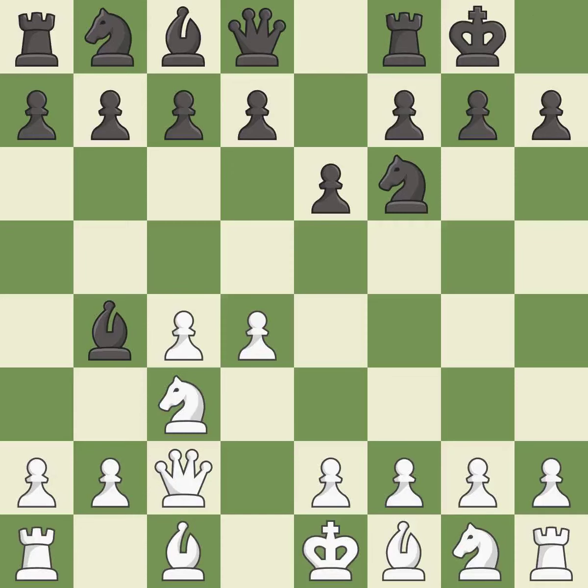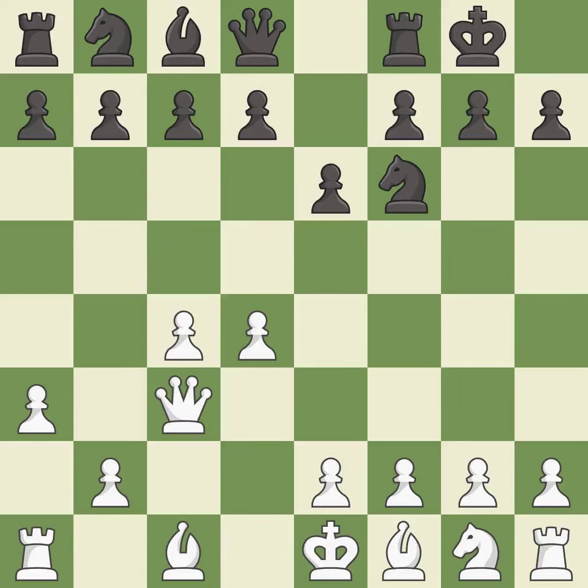Qc2 defends the knight on c3 and continues the fight for the e4 square. Castling gets the king out of the center and activates the rook. A3 puts the question to the bishop — retreat or capture. Bxc3 captures the knight and puts the white king in check. Qxc3 captures the bishop without doubling white's c pawns. B6 prepares to fianchetto the light squared bishop to b7.